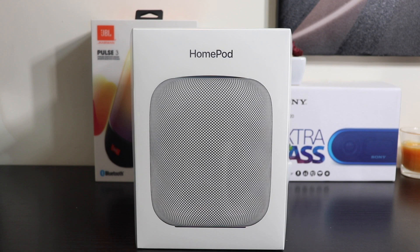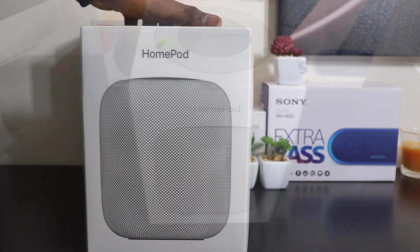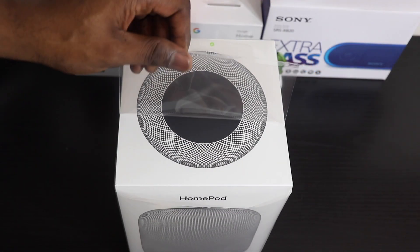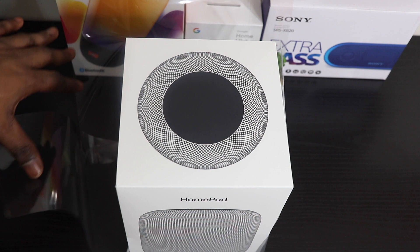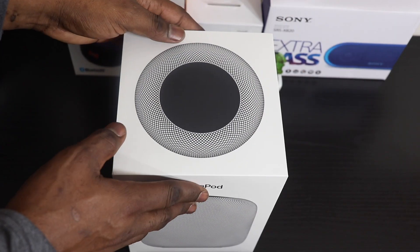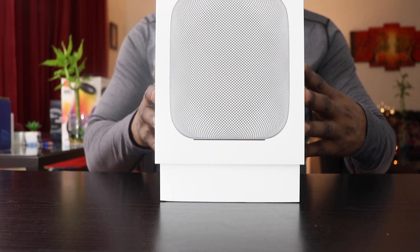Hey guys, welcome to another video from the Tech Shop. Today we have the Apple HomePod and we're gonna do a review and a base test. But before we get into that, two quick things: number one, the merch shop is up and running, so for the coolest merch in the game, click on the link below. Next is the 1000 subs giveaway — when this channel hits 1000 subscribers, I'll be giving away a very cool gift. Hit that subscribe button, smash that notification bell, and follow me on Instagram and Twitter, links in the description below.